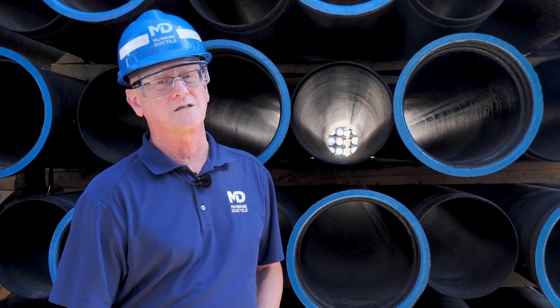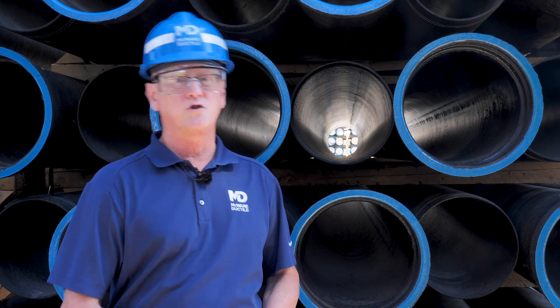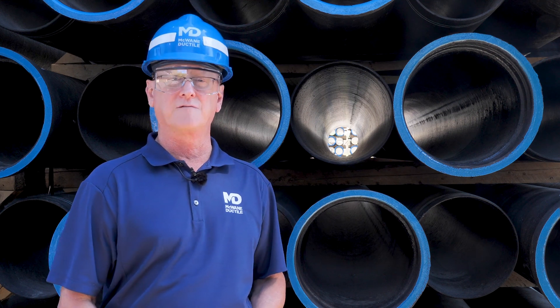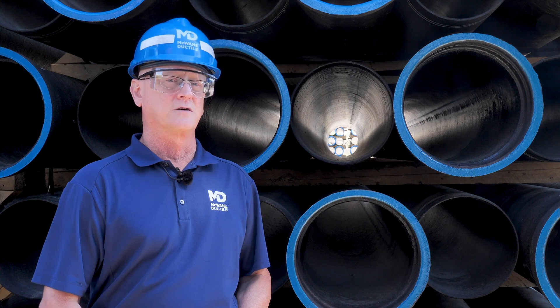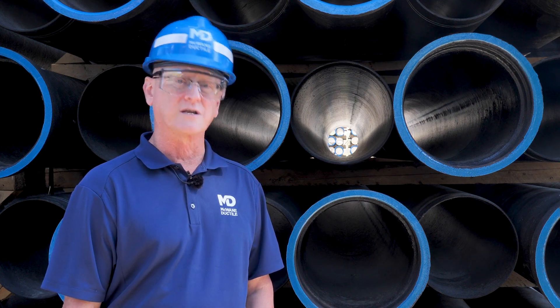Thanks for watching this edition of Iron Strong. Please visit and subscribe to the McWane Ductile YouTube channel so that you can view past episodes and receive notifications when new content is available. Until next time, remember to work hard, work smart, and work safe. Thank you!